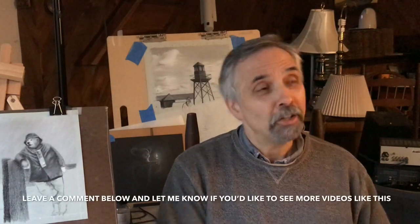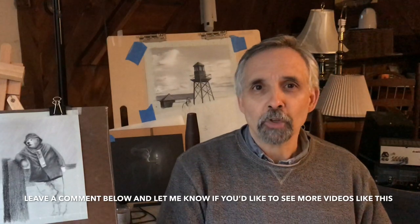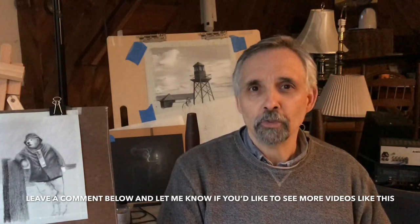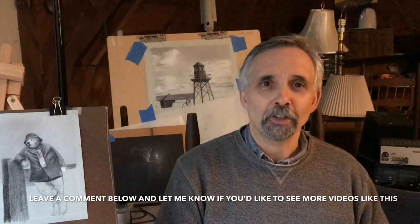If you enjoyed this video, please hit the thumbs up below and leave a comment. If you'd like to subscribe to my channel, hit that little circle right around here and it'll give you an option for the notifications bell — click that and it will alert you when I upload new videos. I have a lot more art-related videos coming up, so I hope you'll stay tuned. Thanks again for watching.